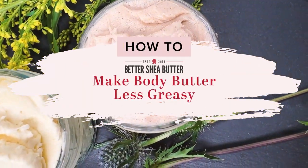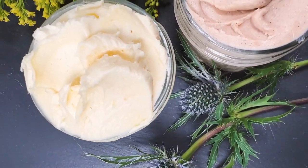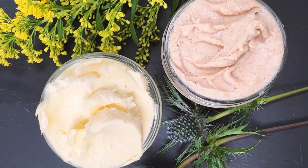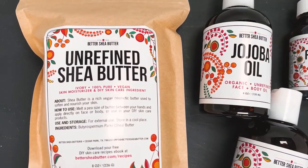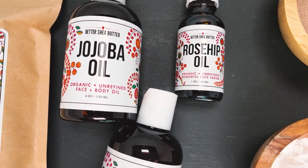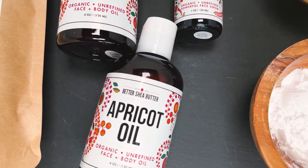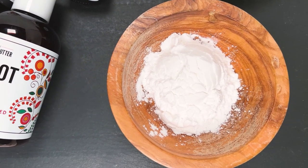Today I want to show you how to make a less greasy DIY body butter so that it can absorb faster onto your skin. For this recipe I used 8 ounces of shea butter, 2 ounces of jojoba oil, 1 ounce of apricot, and 1 ounce of rosehip. Then I use two options — one with arrowroot powder and one with clay.